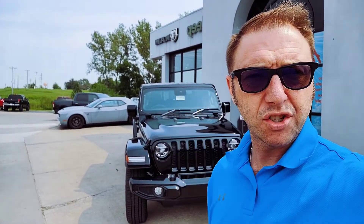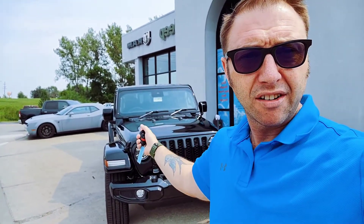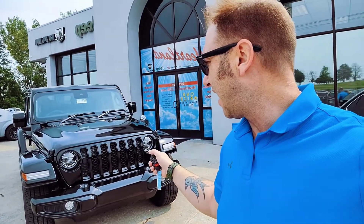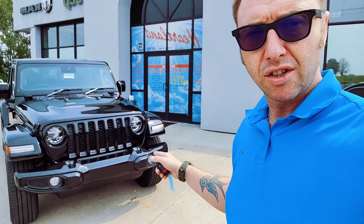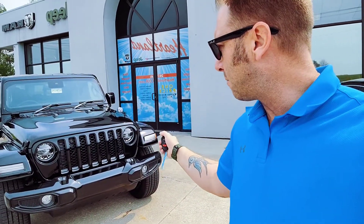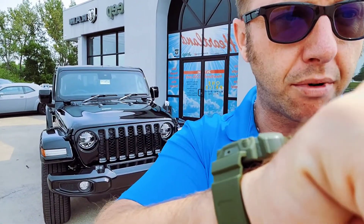Hey, thanks for tuning in. It's your Dodge Dude, Mark Richardson, and today we're taking a look at this blacked-out Jeep Gladiator. This thing has the high altitude package on it — really cool. You can see already just from taking a look here you have the painted bumpers, all black interior. We've got some really cool things we're going to show you with this one, so let's go ahead and jump right in.